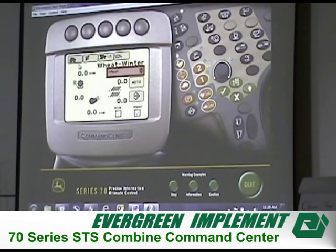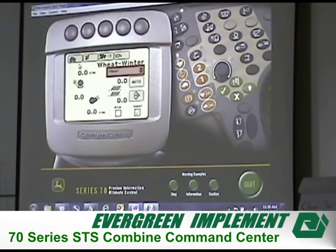A question came up about whether you can take saved settings over to a new machine when you switch combines. It's not confirmed, but the guess is that the S series out there may allow you to save all that information now. It may be keeping some information in another controller on the computer. If the computer ever goes out, your memory could be lost — so it would be worth verifying whether a thumb drive or export option is available for the 2600 or 2630 display.